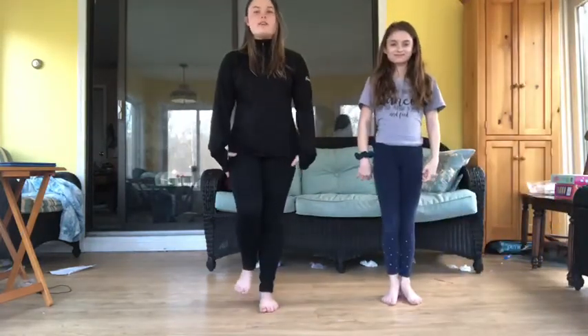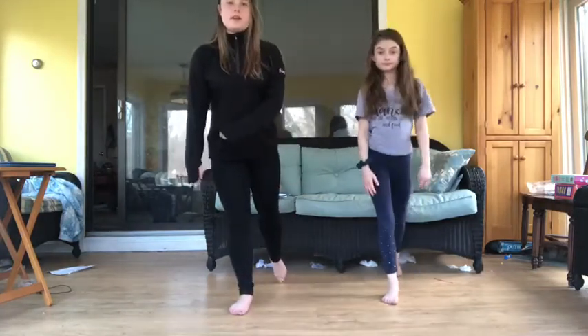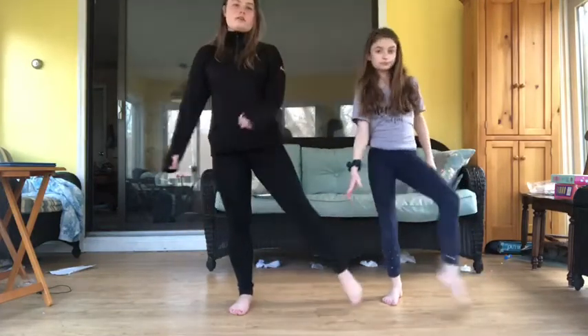So to start, you're going to take your right foot and you are going to tap twice in front. Then you're going to tap twice in the back. Then tap to the side and hit it with your left hand in front. Then you're going to tap out.